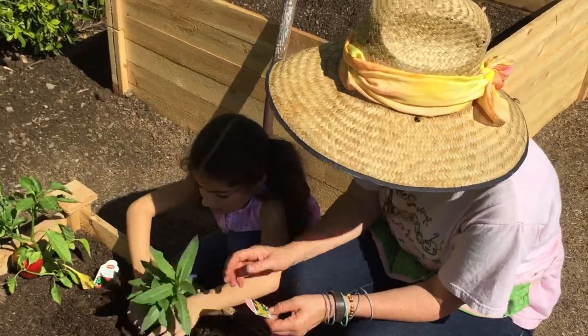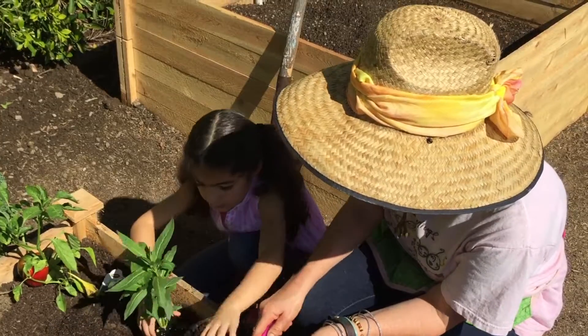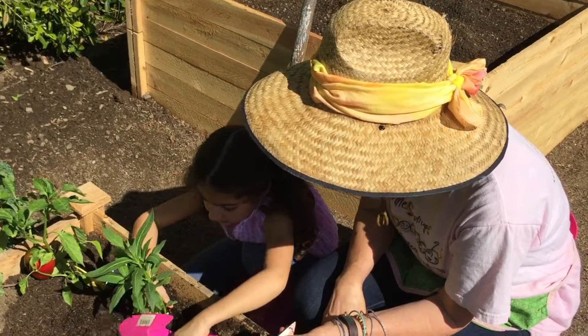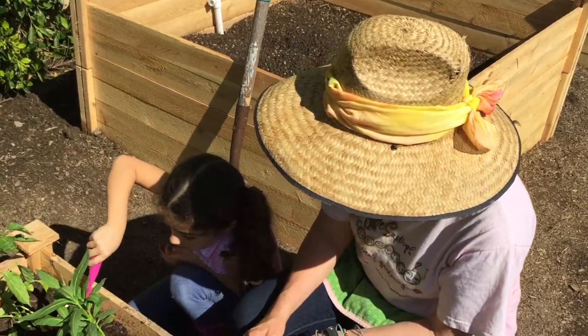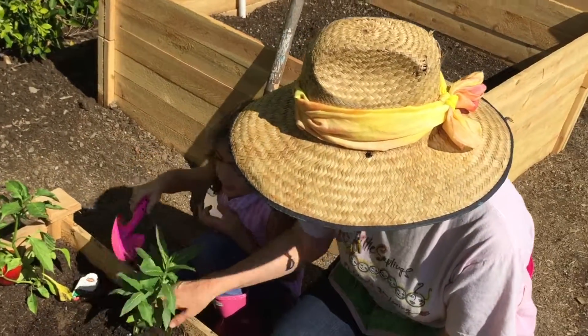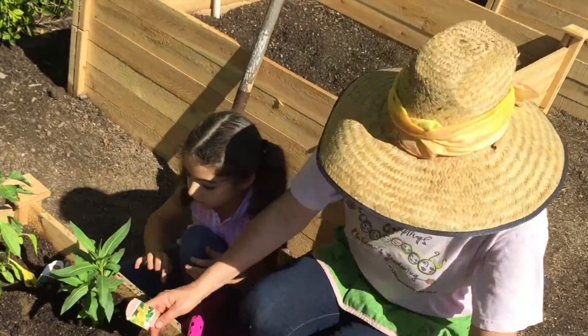Let's put them in. We don't want to expose the roots to the light too much, because they're dying to be underground — that's where they live. Under the ground live the roots; above the ground live the shoots. Now remember how we tuck it in and sing it a lovely little lullaby.